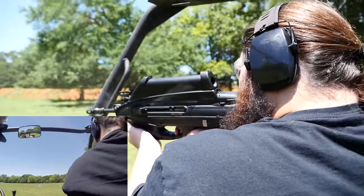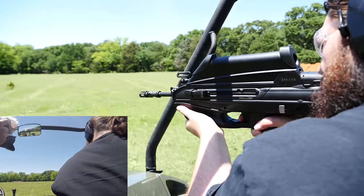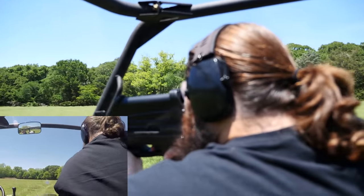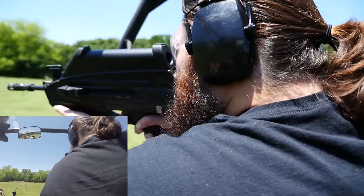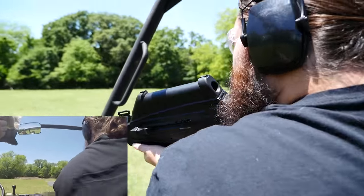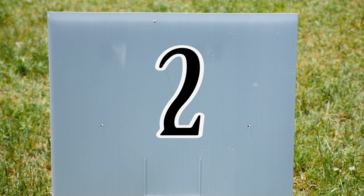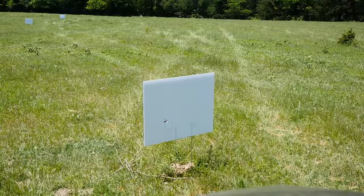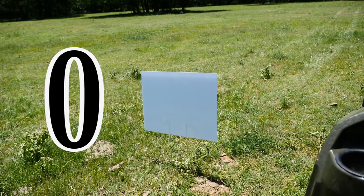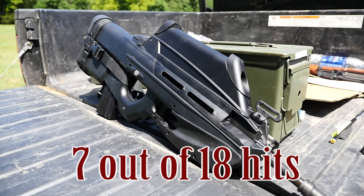What we actually learned is that it is a lot harder than it looks. On the first target we hit two, second one we hit one, then one, then two, then zero unfortunately, and on the last one we got one — so all the guys would have been hit except for one. We got a total of seven out of 18 hits. That was pretty tricky.